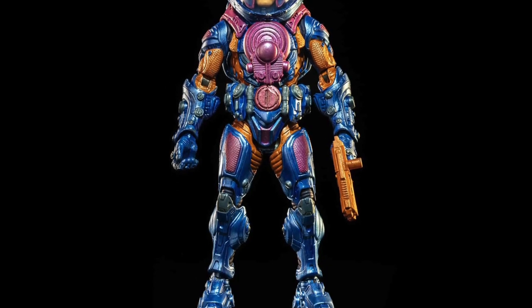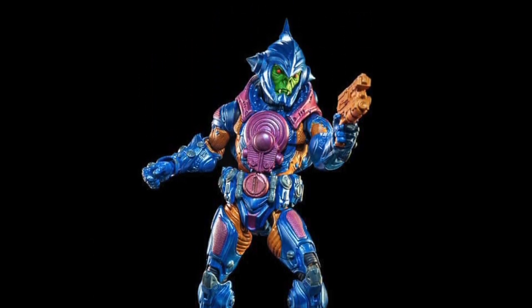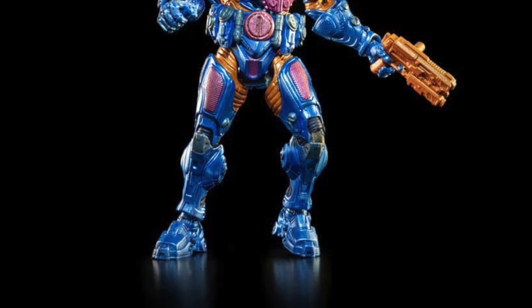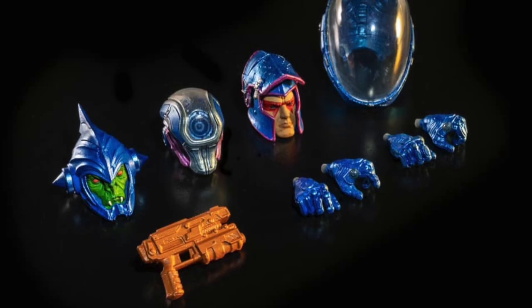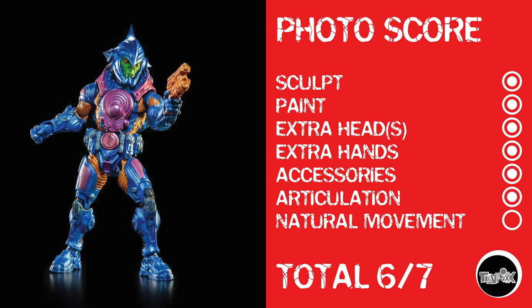From Cosmic Legions, we have Operative 8311. If you're a Star Wars nerd, you'll get that that's a fun name. He has kind of a Man-E-Faces look — like a homage to Man-E-Faces — even with that cool Star Wars name. As I always say when it comes to Cosmic Legions and anything by the Four Horsemen, they just look so cool. This is one of those characters I could be tempted to get. Even though he lacks natural movement, he has everything else, so he gets a photo score of 6 out of 7.